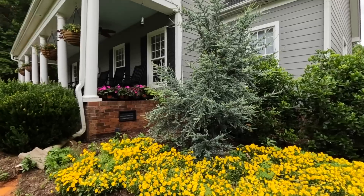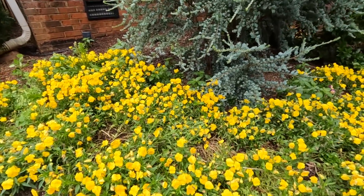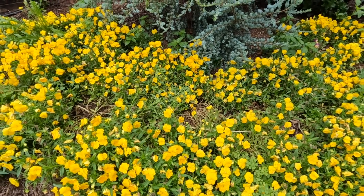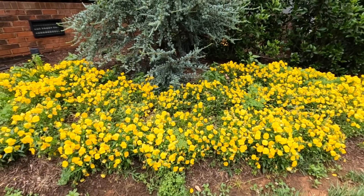We have been blessed with an exceptionally cool, damp spring here in North Carolina. Typically at this time of year we are in full-on summer — we just had Memorial Day weekend and I think we broke a record for how cool it was. That is why these still look nice from a distance, but up close you'll notice they are getting very leggy and some areas are dying back. These are well past their prime — I've gotten all my money's worth out of them.